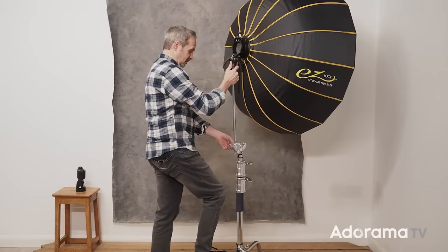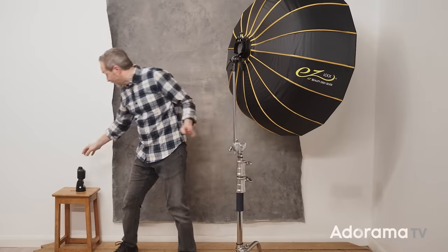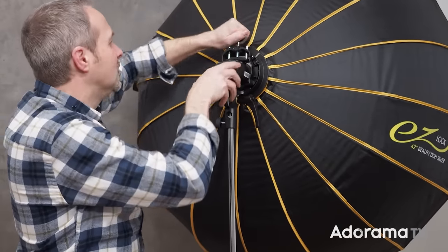Despite what you might have read on the internet, you can use a large light modifier with a small light source. This little speedlight will happily fill this large softbox, as long as you're sensible and realistic with what it's capable of doing.